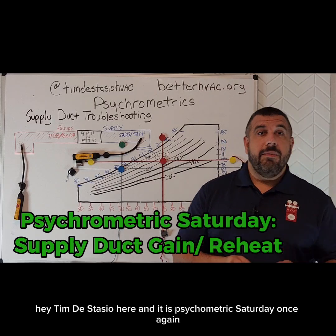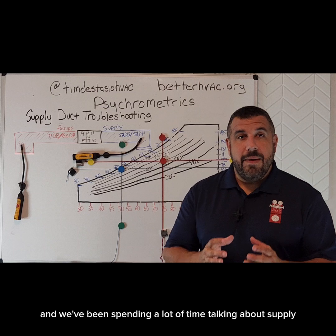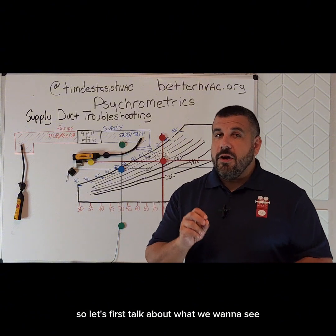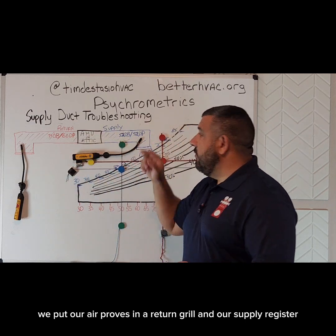Hey, Tim DeStacio here, and it is Psychometric Saturday once again. We've been spending a lot of time talking about supply air diagnostics using dry bulb and dew point, and we've got a couple of service calls yet to run. So let's first talk about what we want to see — our desired conditions when we put our air probes in our return grill and our supply register.